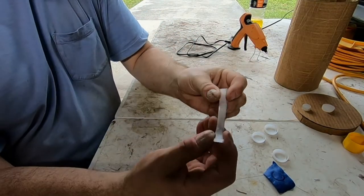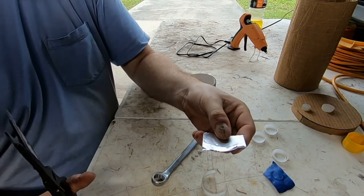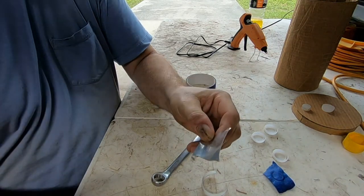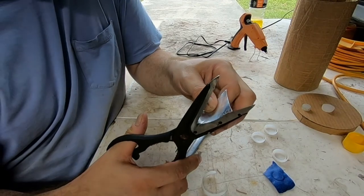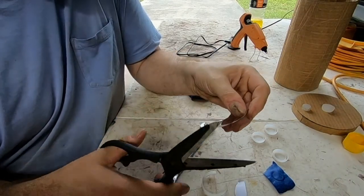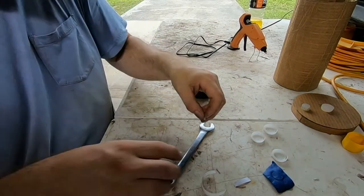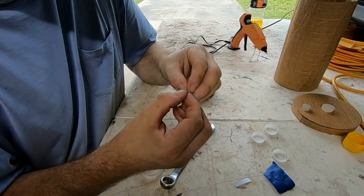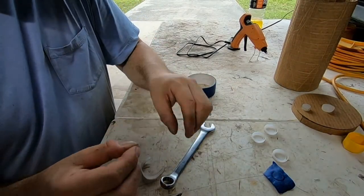Now I'm going to try a different method. I'll cut a piece of aluminum tape — you can get aluminum tape at Ace Hardware, Walmart, Target, anywhere with a home improvement section. I'll cut a piece and peel it. Peeling this stuff can be a pain, but this time it came apart fairly easily.